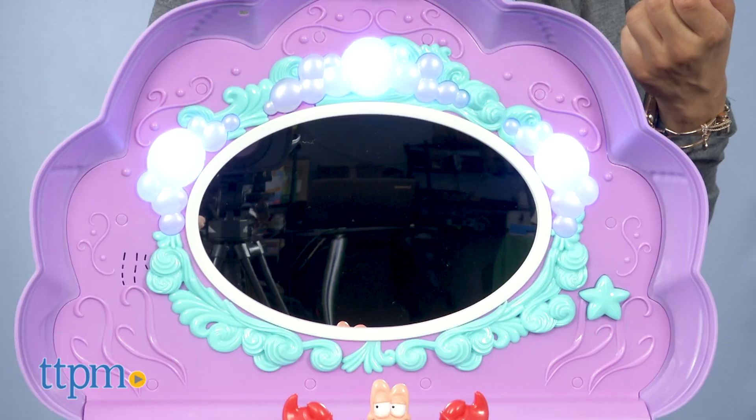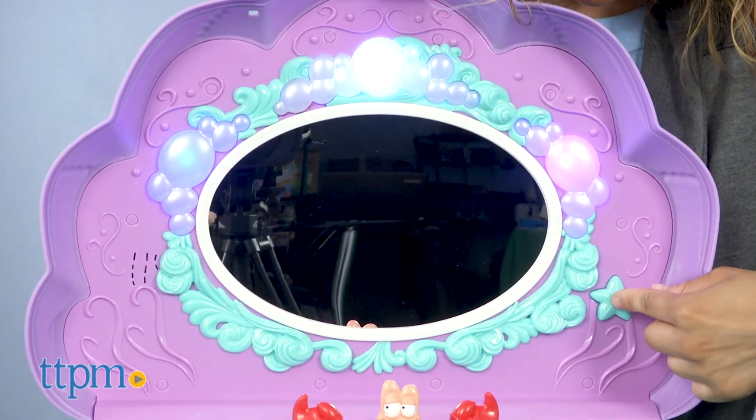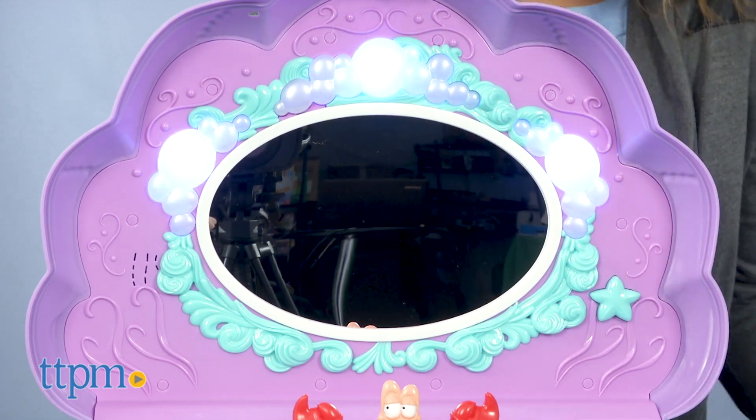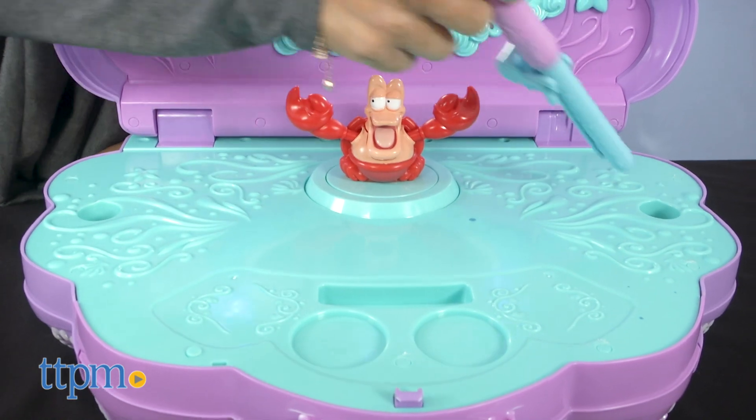There's also a turquoise star located next to the mirror that switches the music off, keeps the lights on, or can turn the lights off. Just note that the turquoise star has no function during the beginning of the song.